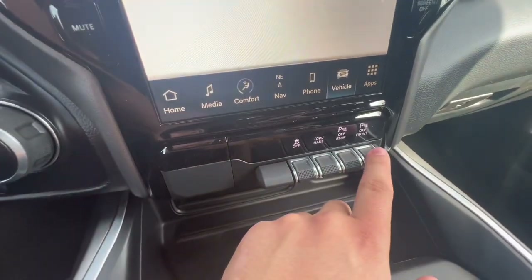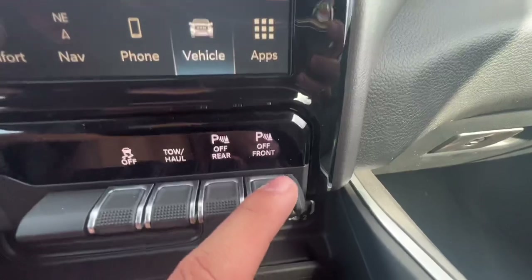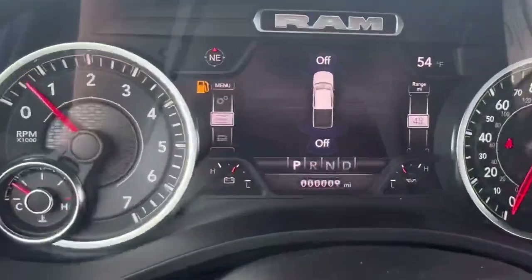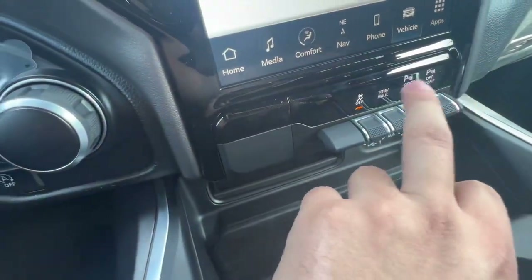The buttons down here — this is to disable the parking sensor, so you have the front right there. Once it's on, it's disabled. And then the rear, which is pretty cool. And then traction control — you can take it off and on.